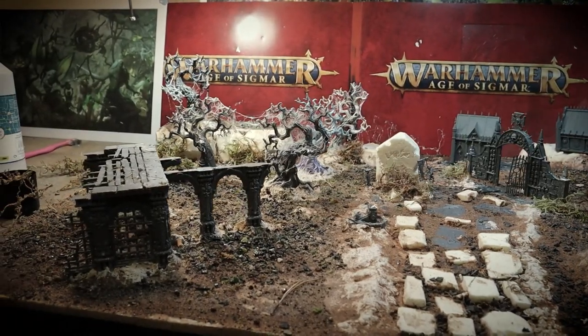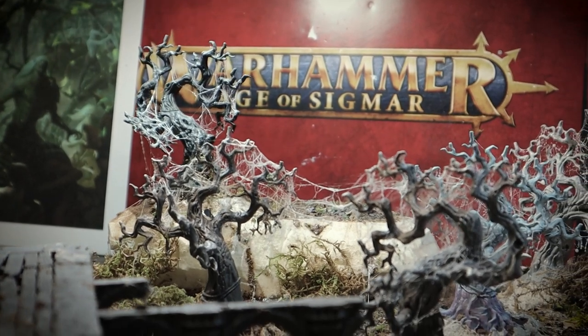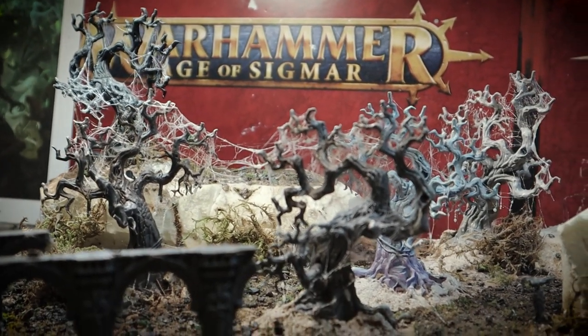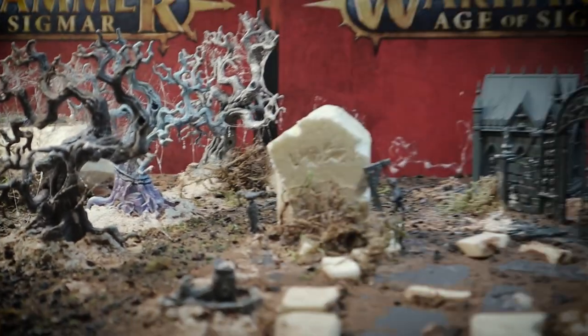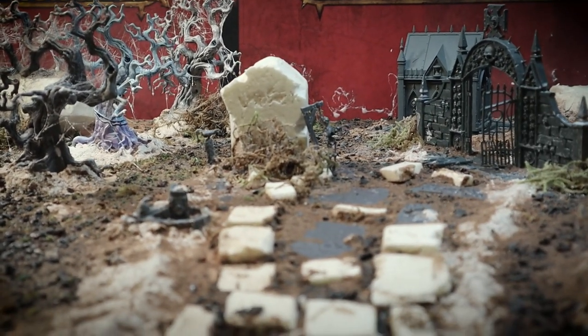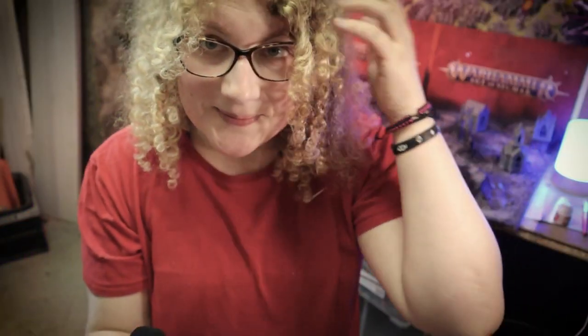I'll leave you with these shots of the board. I think it looks absolutely fantastic and I can't wait to get started painting it. So I hope you enjoyed that video — thank you very much for watching and I hope to see you in the next one.